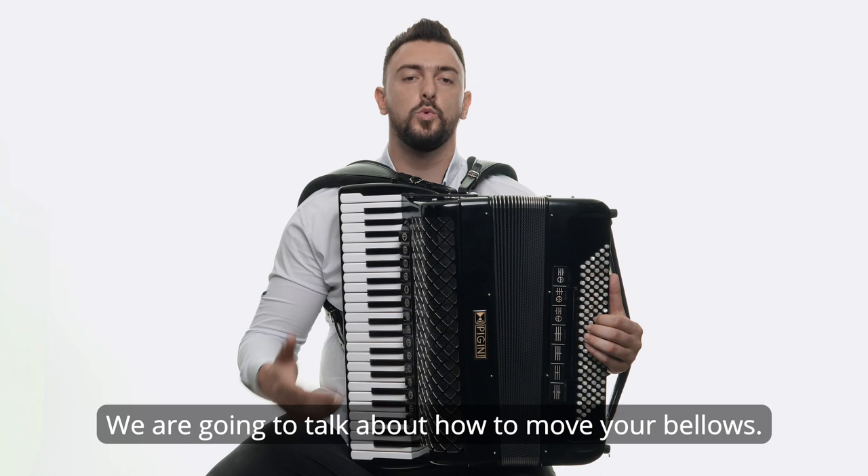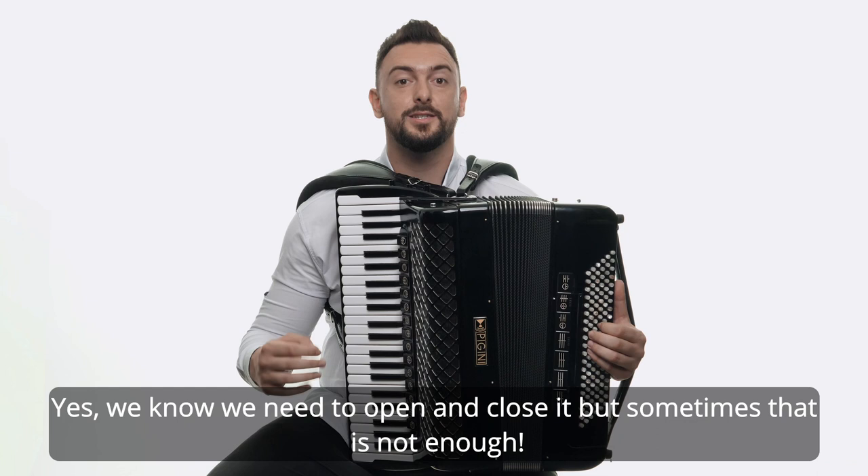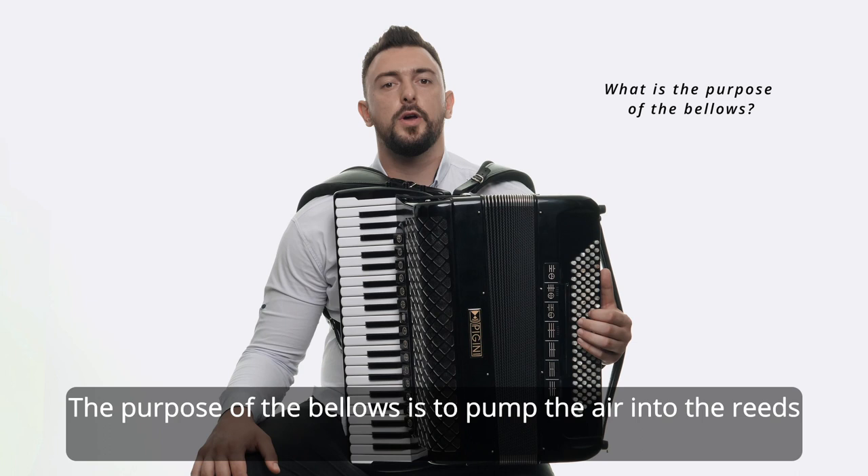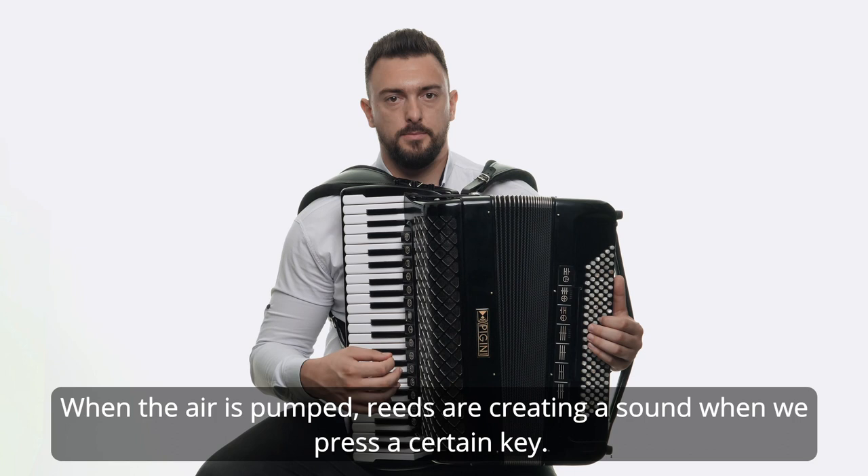Yes, we know we need to open and close it, but sometimes that is not enough. Let's check closely and find out if we need to change our understanding of the bellows. The purpose of the bellows is to pump the air into the reeds that are on both sides of the accordion. When the air is pumped, reeds create a sound when we press a certain key. That sounds simple enough.